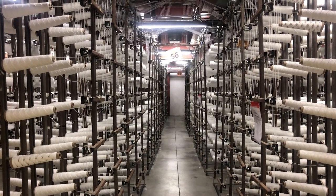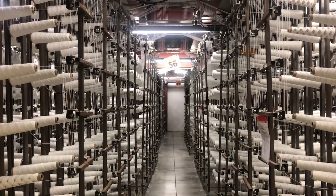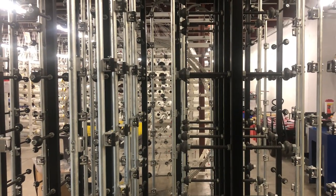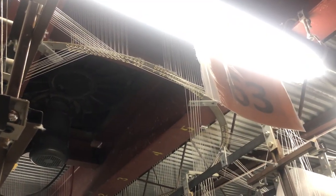Weaving. It all starts here. From a single thread, we are able to create the toughest hoses in the industry. It's a complex mechanical process, but it's the people behind the machines that keep everything running smoothly.